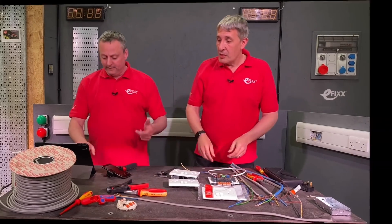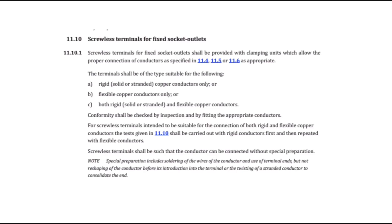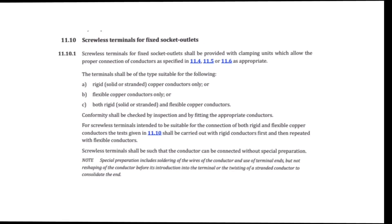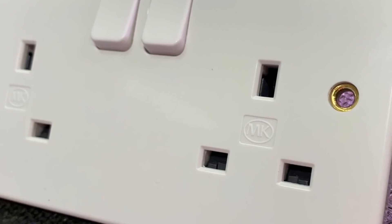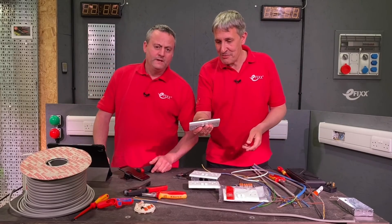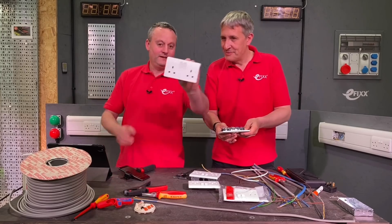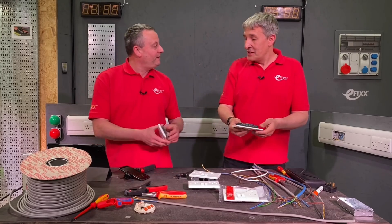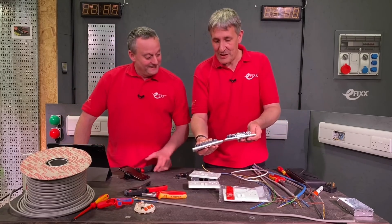Does the standard allow for it now then? Let's just have a quick recap on BS 1363-2 amended 2018. Section 11.1 mentions screwless terminals and socket outlets. So it absolutely is allowed. So it was a case of who's going to be first. MK by Honeywell. And here it is. It was quite ironic because the socket outlet you glued your Wagos to was also an MK socket. So did you know something nobody else knew two years ago? Never reveal your sources.